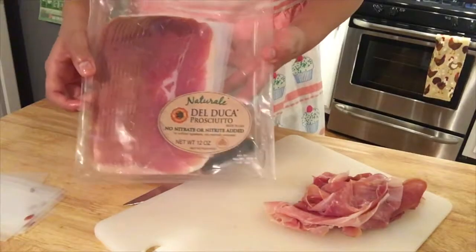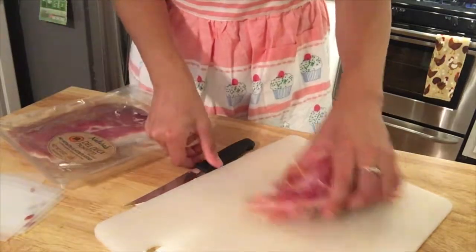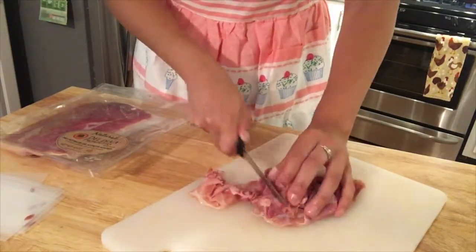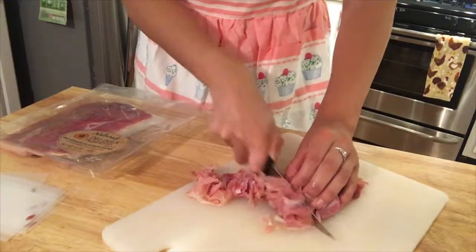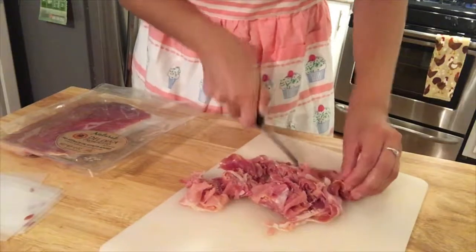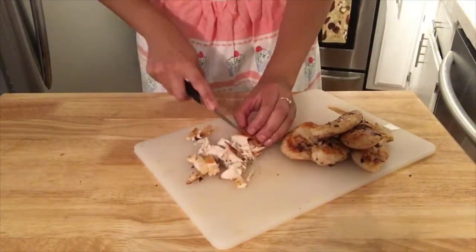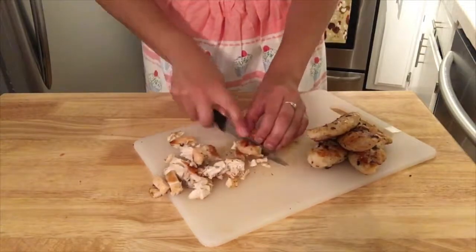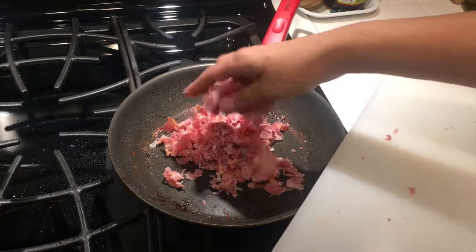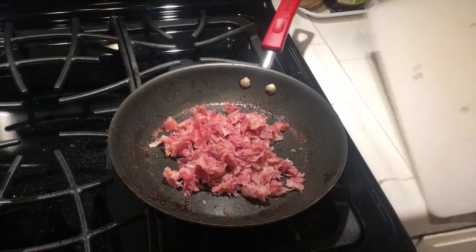Once the pasta cooked, I removed it — look how beautiful it looks! The last meat added is prosciutto, which I chopped as finely as I could. I highly recommend taste-testing your prosciutto before buying, as every prosciutto tastes different. I then also chopped the chicken. With the prosciutto, I slightly cooked it on medium heat for no more than three to five minutes.